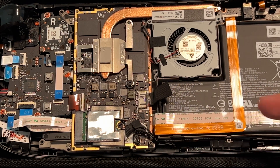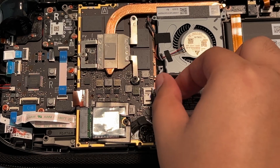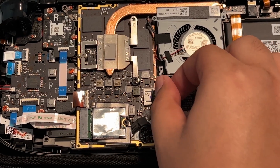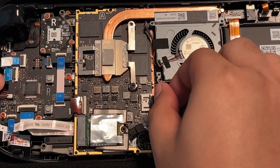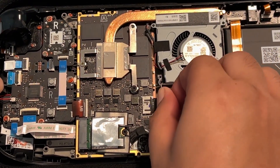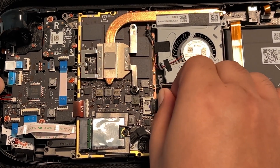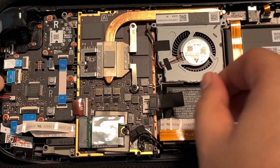Now we're going to remove the battery. Simply pull this pull tab to the right very slowly and gently. It might be tight and hard to remove, but just be patient. And there we go.